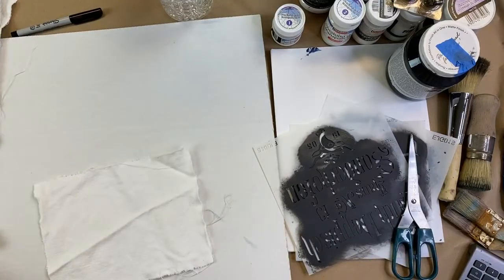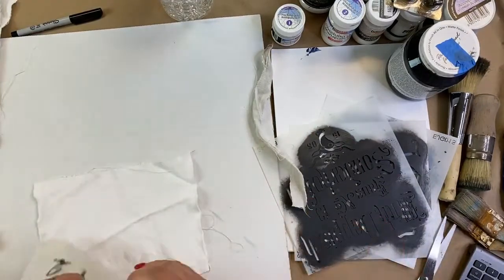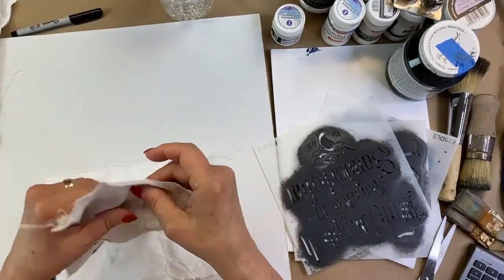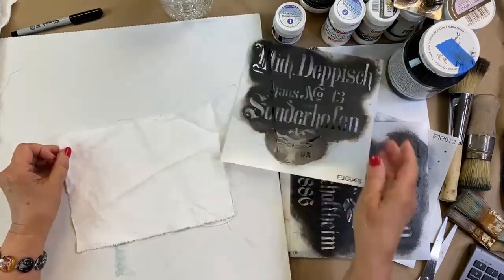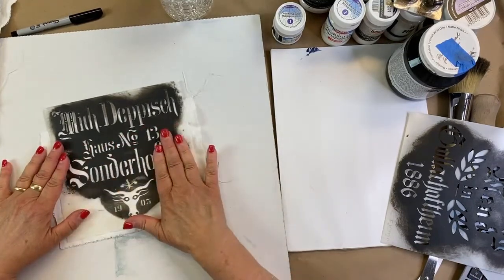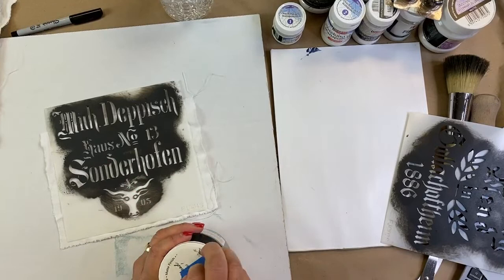Real linen is tough to rip — it really is. I'm going to go ahead and put one of these stencils on here. I just grabbed a pile of my stencils. I like to use ash instead of a straight-up black, so we're going to use that.